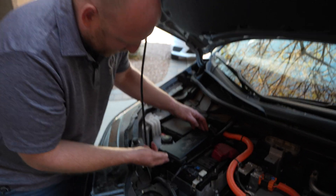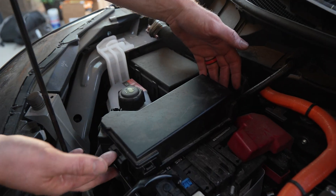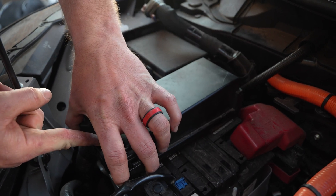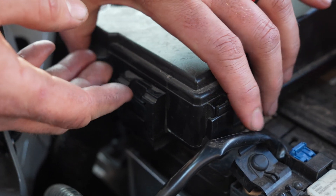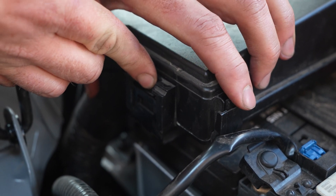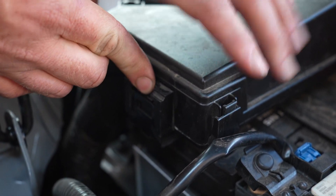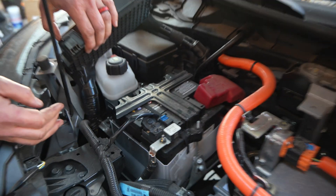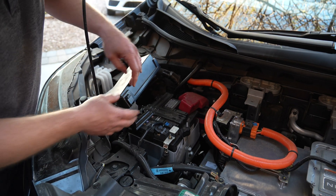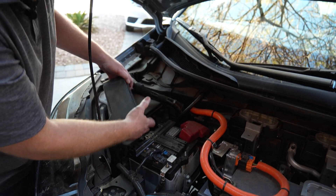First thing we do is remove this plastic fuse breakout. We're going to take the whole thing off — you don't need to remove the cover. Preferentially, leave it on so there are no more exposed terminals than need be. There's a little tab in the front and the back — squeeze those and lift upward, and that whole panel will just get out of your way.